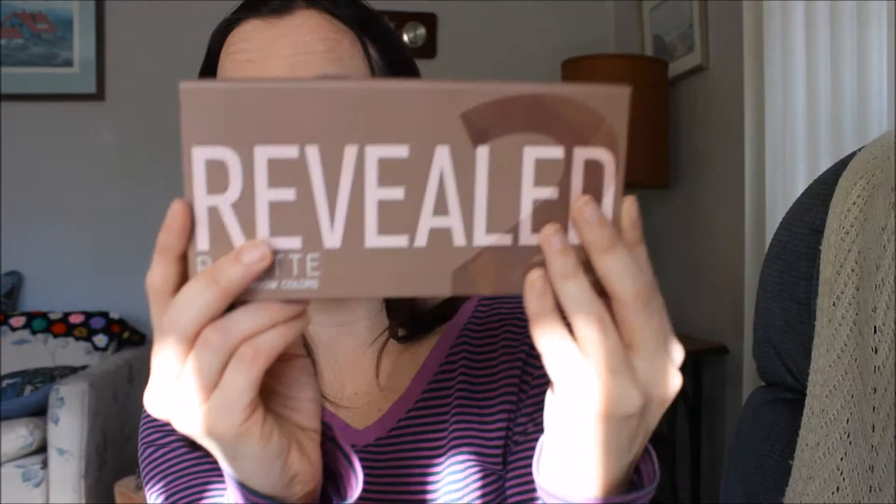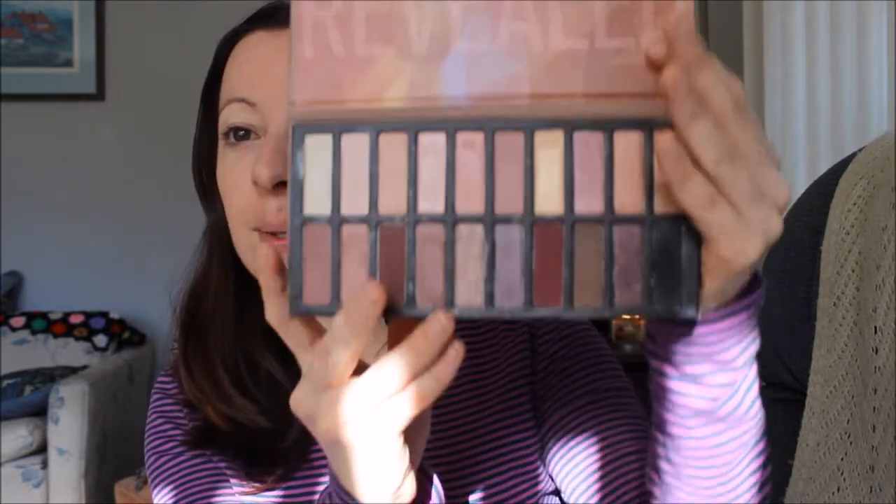Hello guys, how are you doing today? I hope you had an amazing week and you're getting ready for the weekend. I'm here with another video and I'm going to create a makeup look using the Reveal 2 palette by Coastal Scents. My friend Megan must be very excited that I'm finally doing it — I've been promising to do this for a long time.